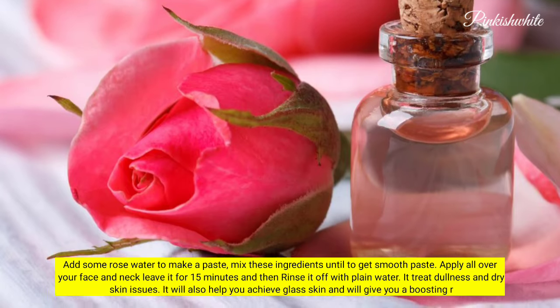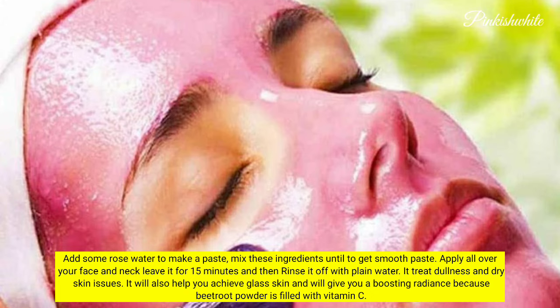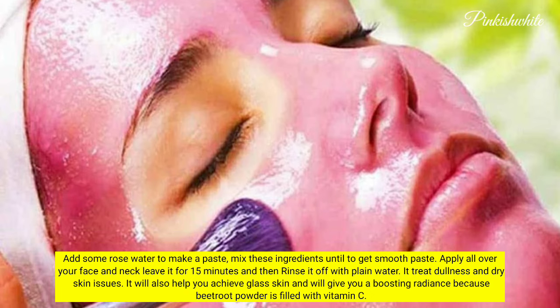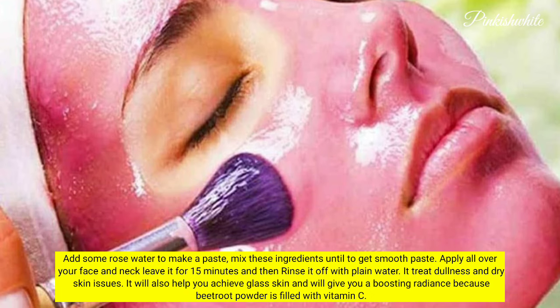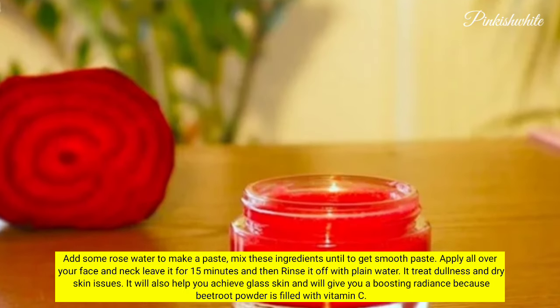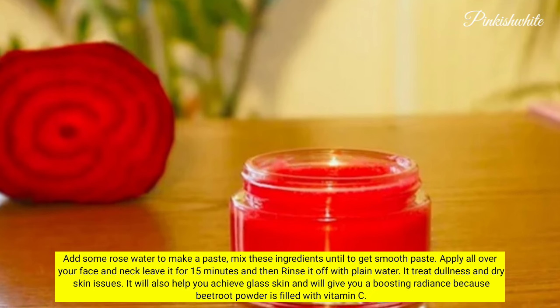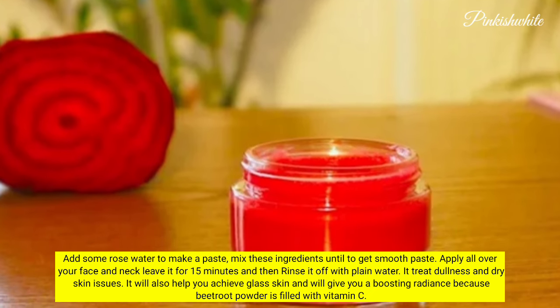Add some rose water to make a paste, and mix these ingredients until you get a smooth paste. Apply all over your face and neck, leave it for 15 minutes, and then rinse it off with plain water. It treats dullness and dry skin issues. It will also help you achieve glass skin and give you a boosting radiance, because beetroot powder is filled with vitamin C.